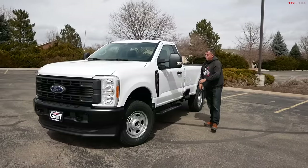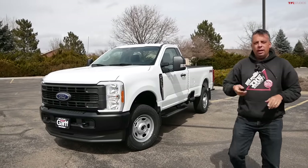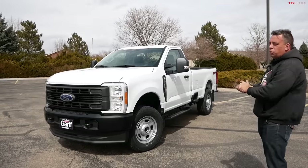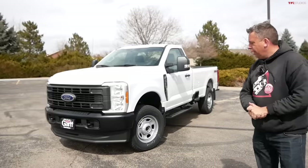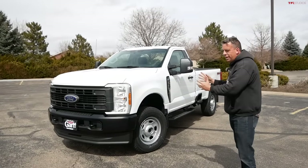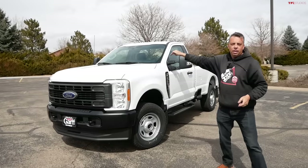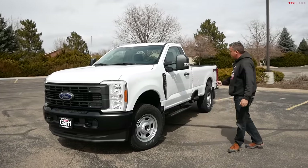Here at TFL Truck we make you a promise — you saw it here first. This is the all-new 2023 Ford Super Duty. It's a two-door work truck, an F-350 one-ton. In this video I'm going to show you all the way around it, show you the price, take it for a drive, and maybe do an acceleration so you can see what the new 6.8-liter V8 under the hood is capable of.